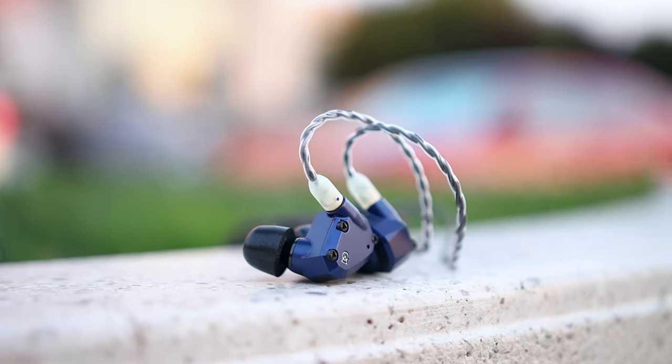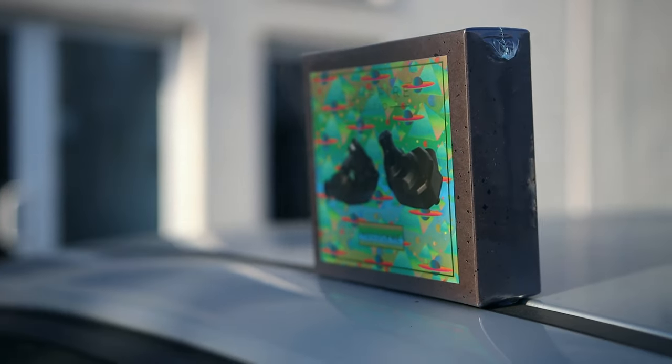They are both priced at $650 US dollars, and the main reason I'm doing a two-way review is because a lot of people have been asking me to compare the two. These are the two mid-range offerings from Campfire, which is based in the USA, and those IEMs are also made in the USA.